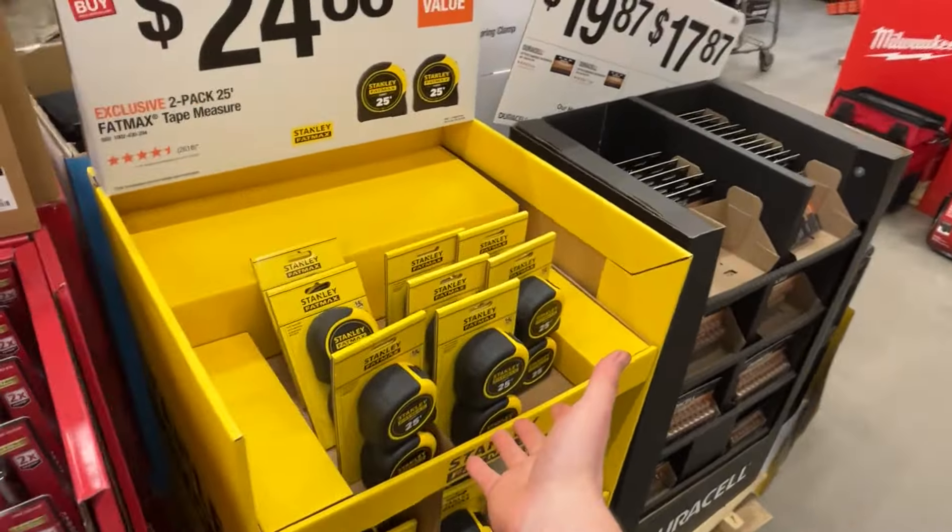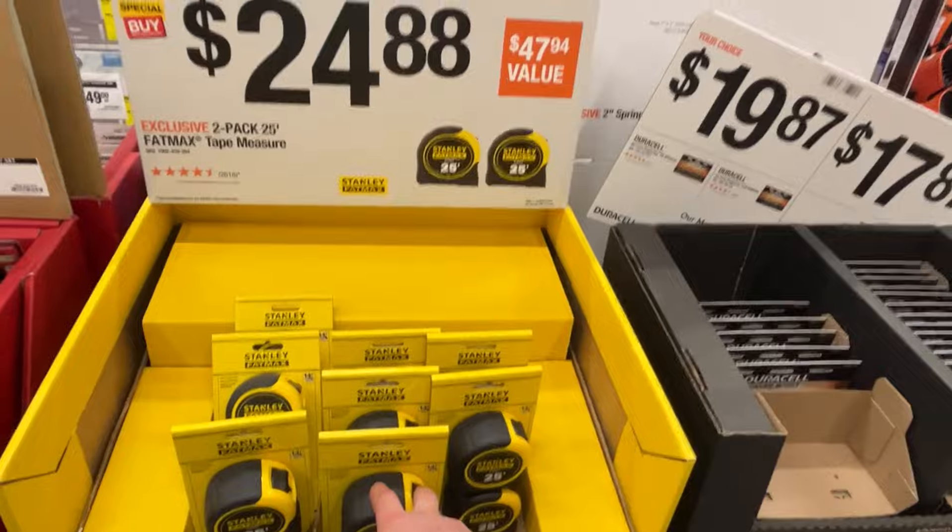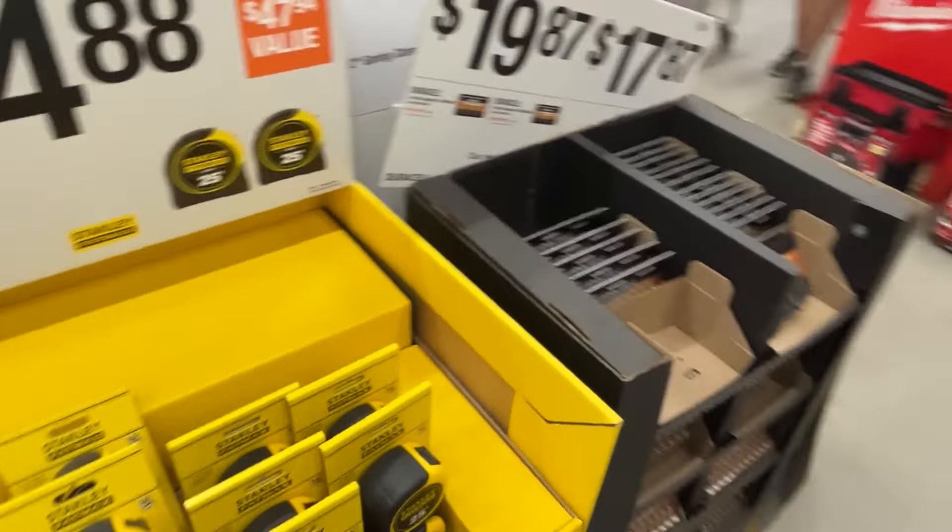While we're here, they've got the Stanley FatMax tape measures out — this is usually holiday time only. $25 for a two-pack. Not a bad deal.